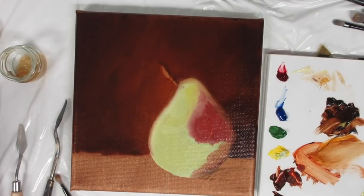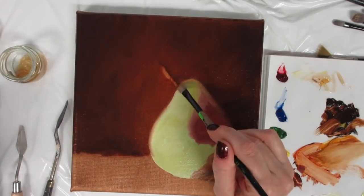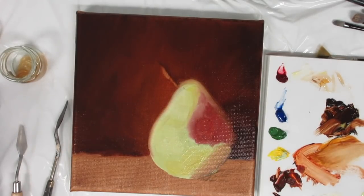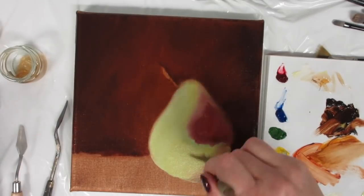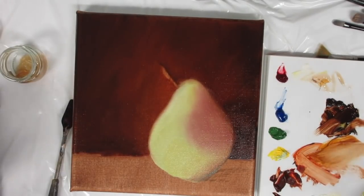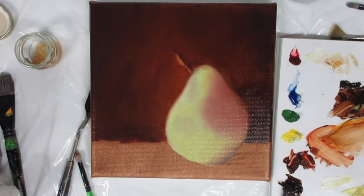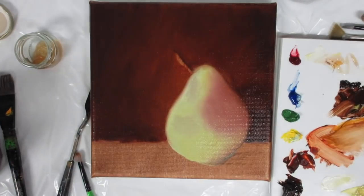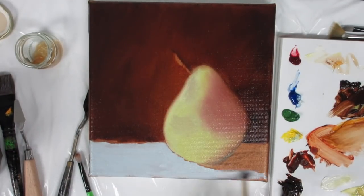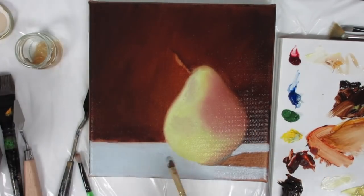I'm adding in some yellow to my greens because the pear is a little bit more on the yellow side. Still adding colors and building up my first layer — adding a little bit more yellow as well as some burnt umber in the back of the pear. Now I have a dry clean fan brush and I'm smoothing out everything on the pear, dabbing away some of the paint in the middle where white highlights will be laid down later. I have a mixture of white, cobalt blue, and burnt umber — because white is never just white — and I'm laying down my first layer of the tablecloth.